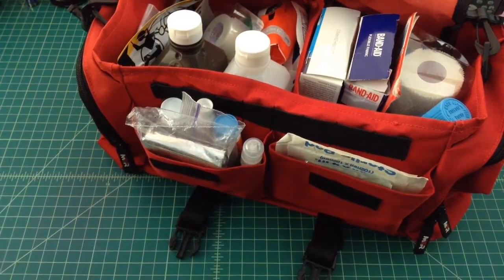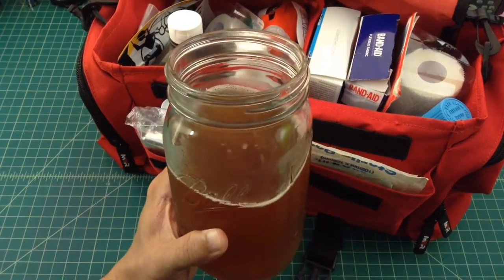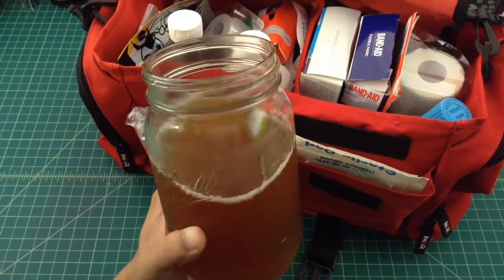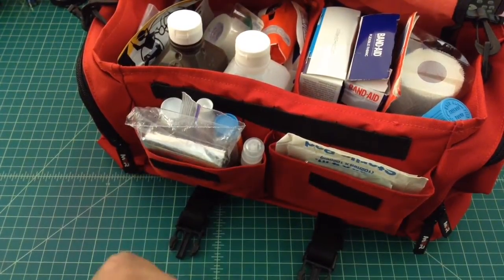A lot of people are always curious if I'm having a beverage or not. This is some of my home brew — it's a Williams Warren lager kit that I put together and I'm enjoying it quite a bit, so I'll be sipping on this as we go.